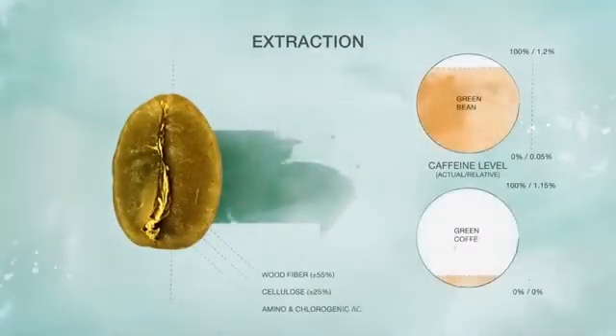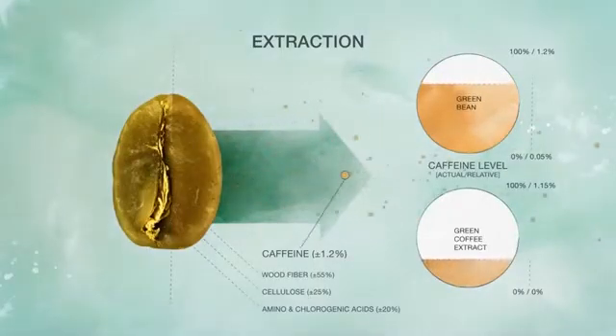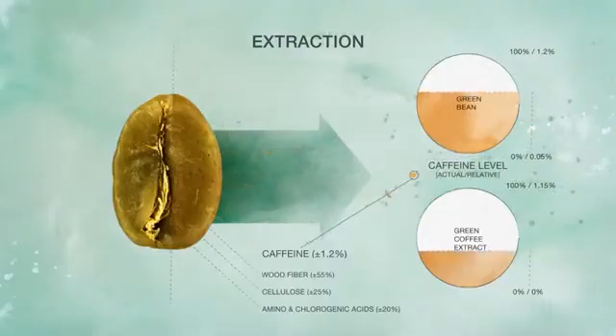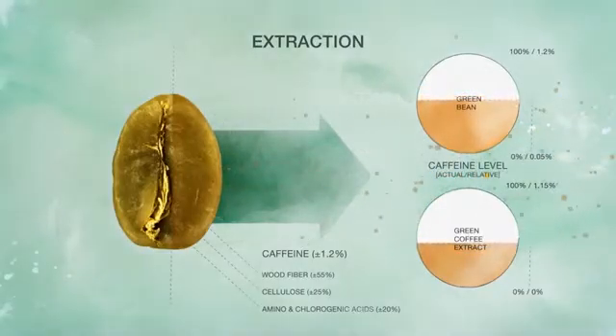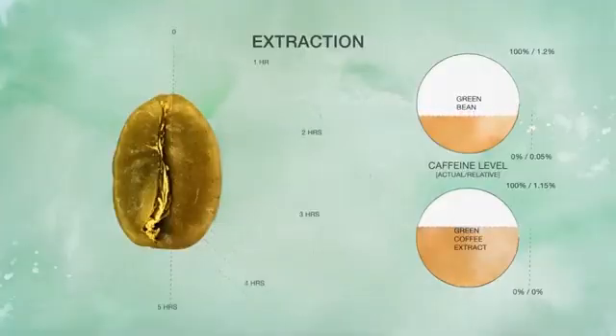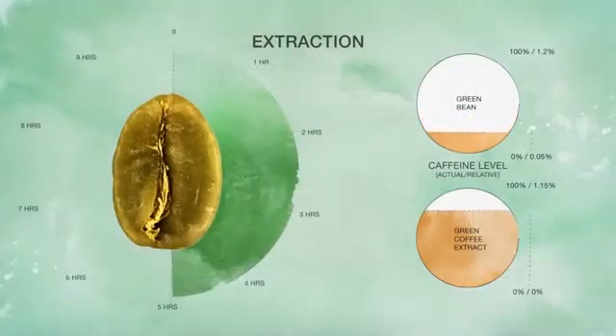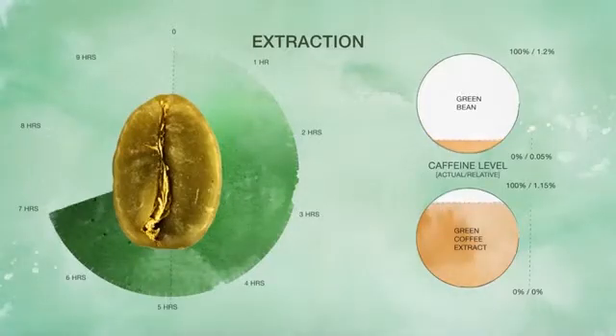Because the concentration of the soluble coffee components in the GCE is maintained just under equilibrium with the green coffee, the resulting concentration gradient will not allow soluble coffee components to flow back into the coffee. By carefully controlling time, temperature, and flow, we're able to optimize the driving force, which removes caffeine from the green coffee into the GCE.